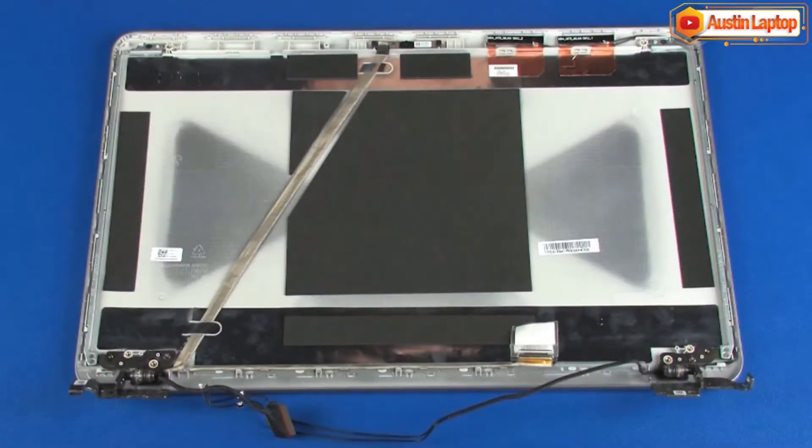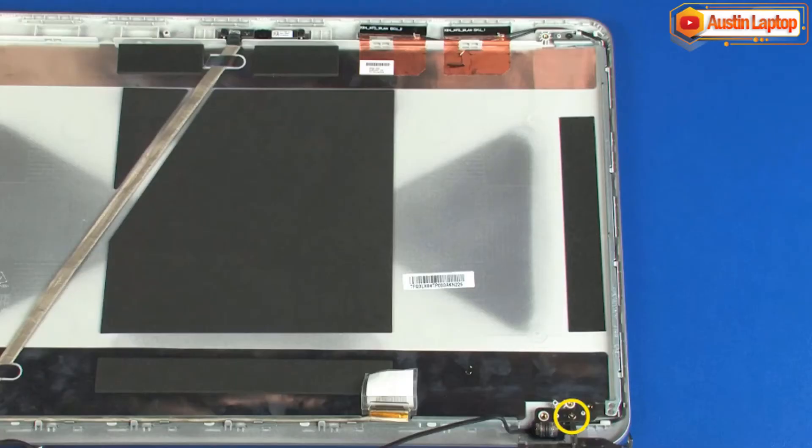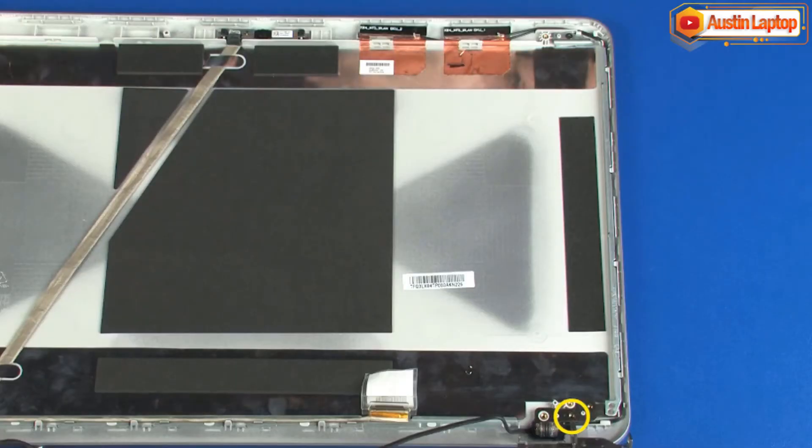Removal. Make careful note of the routing of the display panel and wireless antenna cables under and around the display panel hinges for later replacement. Remove the 4.5 mm P1 Phillips head screw that secures the right display panel hinge to the display enclosure. Important!